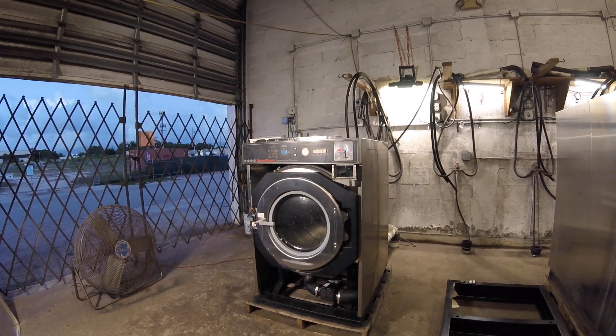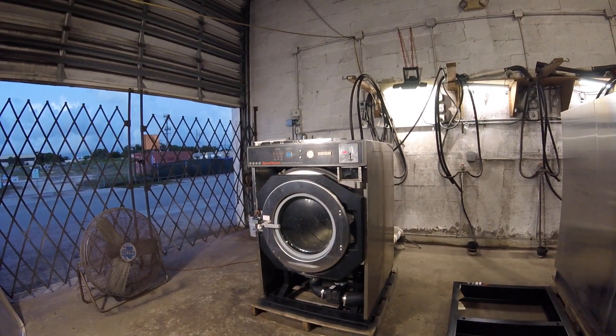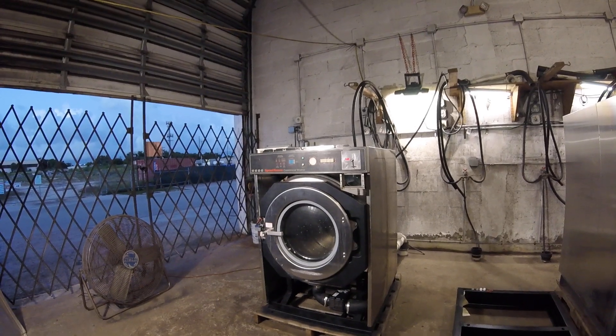We're going over the installation of a commercial washing machine. This particular machine is a Speed Queen SC40MV2.